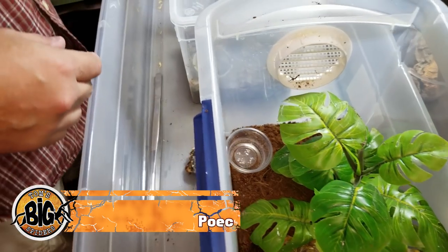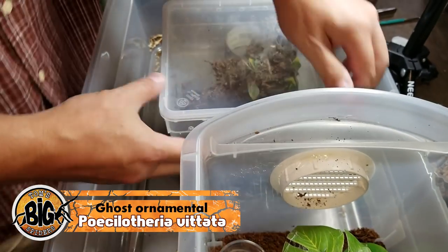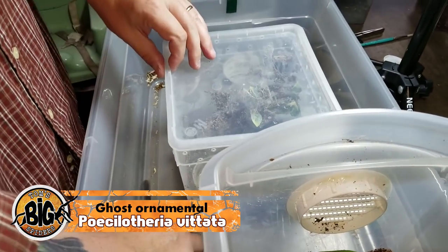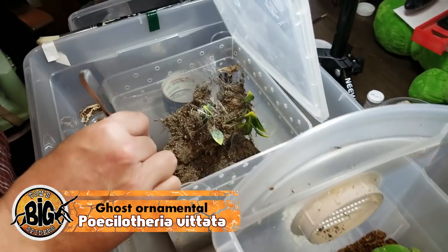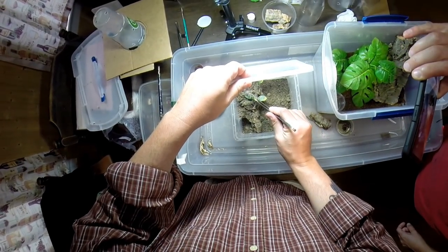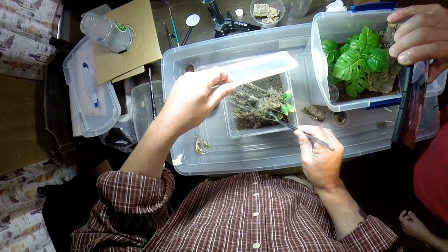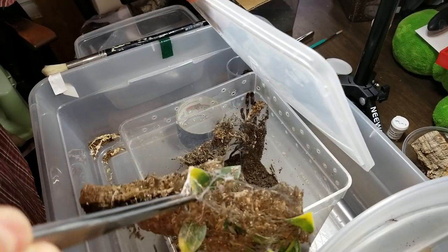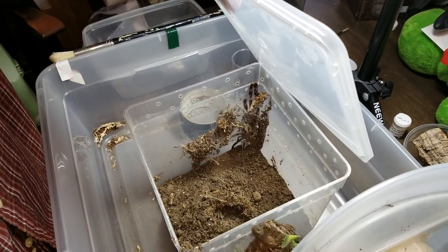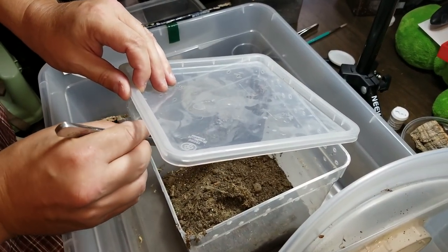Next up we're re-housing one of my Poecilotheria vittata's — I'm hoping this one's a female. This is one of the species that has been impacted by the recent ruling from the U.S. Fish and Wildlife Service, so unfortunately these guys are going to be much more difficult to come by in my state because we're not allowed to sell them in public venues.